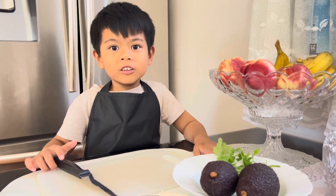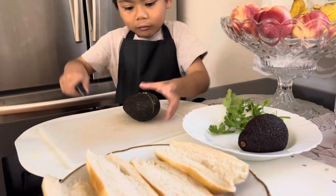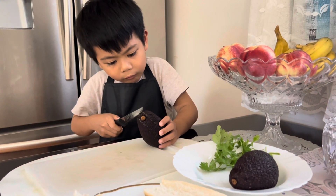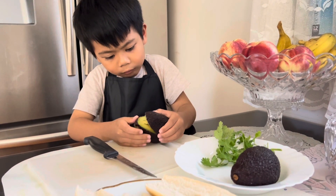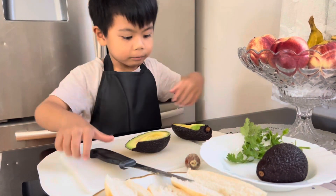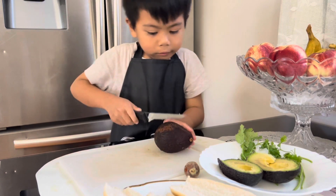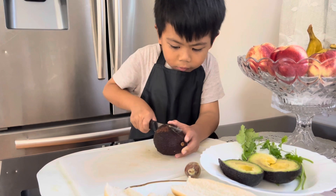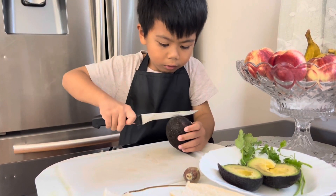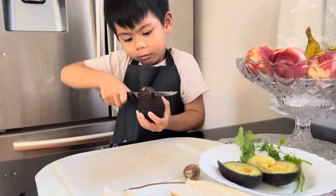So now we're going to start cutting the avocado and stir it up.